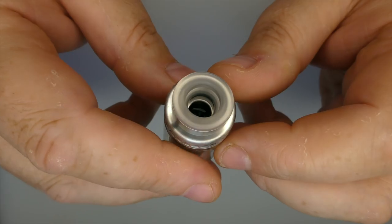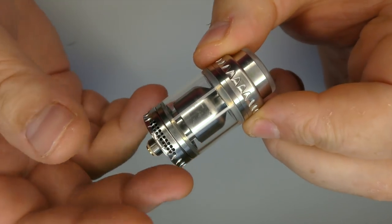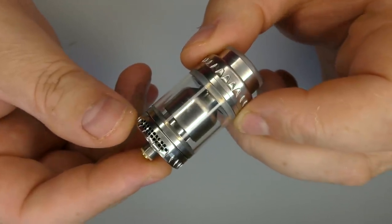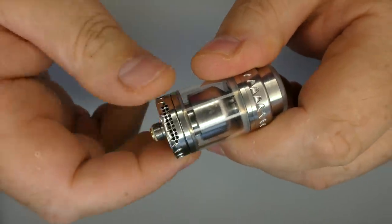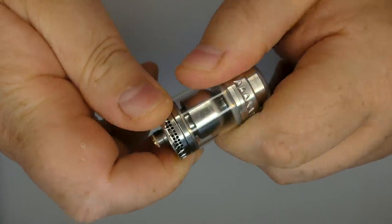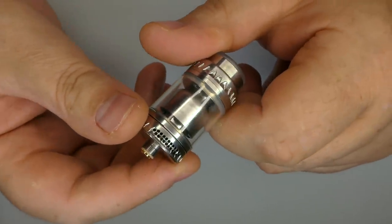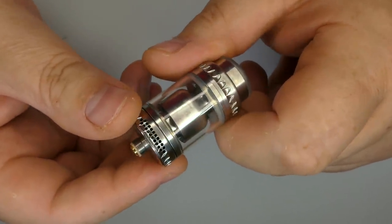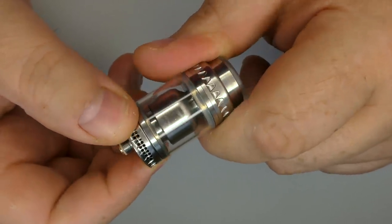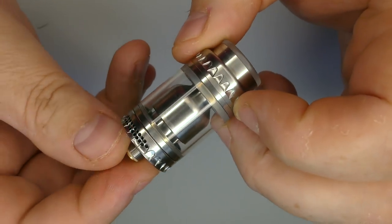Up top we have an 810 drip tip with a massive bore on it. For me this is almost like vaping with an RDA. You can do direct lung, you've got adjustable airflow as always down the bottom. We'll talk more about the airflow at the end, but yes — direct lung, and you can take it down to a loose restricted direct lung.